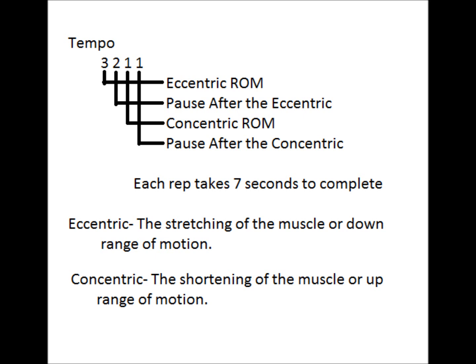So on a bench press, this would look like unracking the bar, bringing the bar down to the chest in three seconds, holding the bar at the chest for two seconds, then back up in one second, then pause for one second at the top before coming down for the second rep. Each rep takes seven seconds to complete with this tempo.